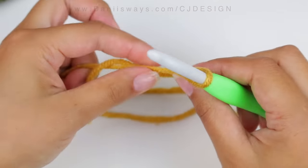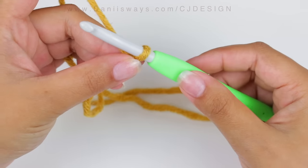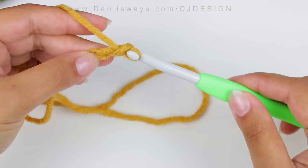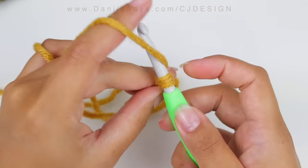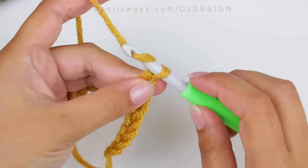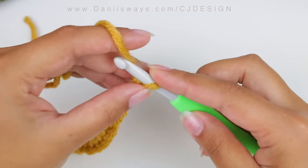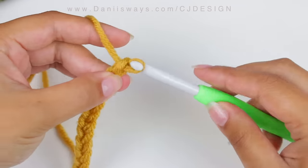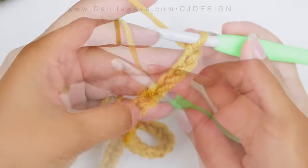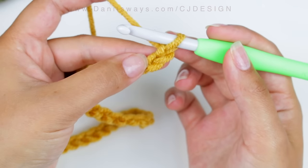To begin, we're going to start with the foundation chain — chain 59. In this part you want to make sure your chain is not extremely tight or extremely loose. This is going to go around your head, so if you chain super tight it might be uncomfortable. Also a quick reminder: this is an adult size headband. So once you're done with your foundation chain, we're going to do a half double crochet slip stitch.